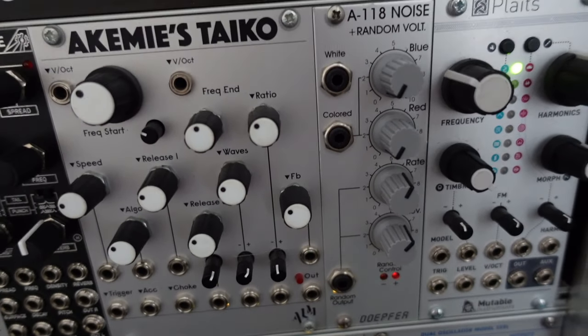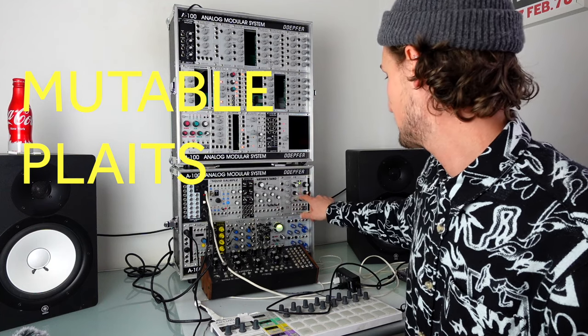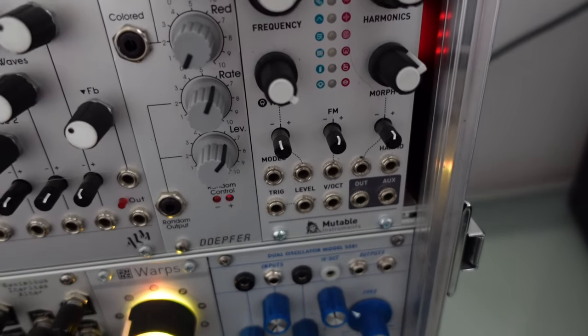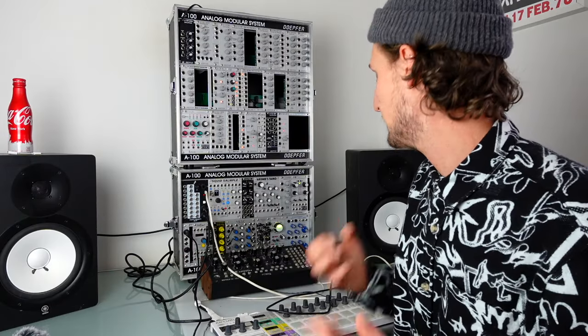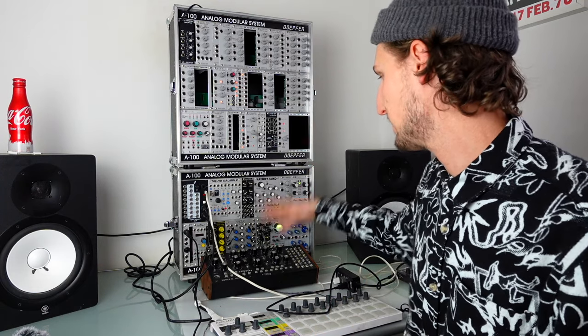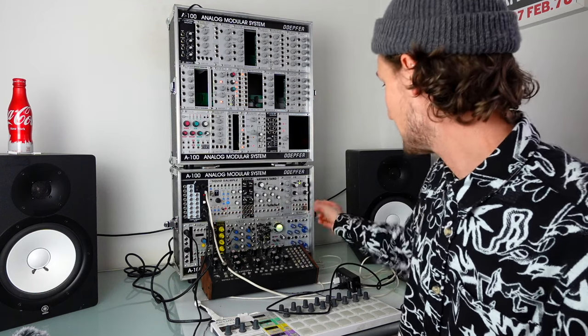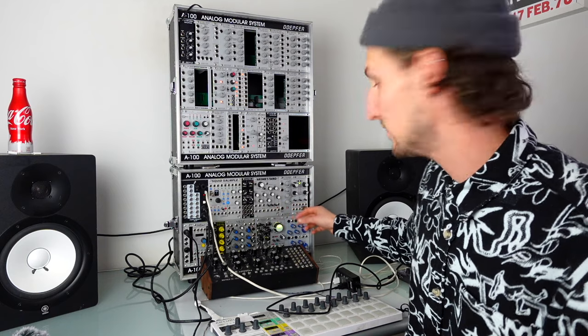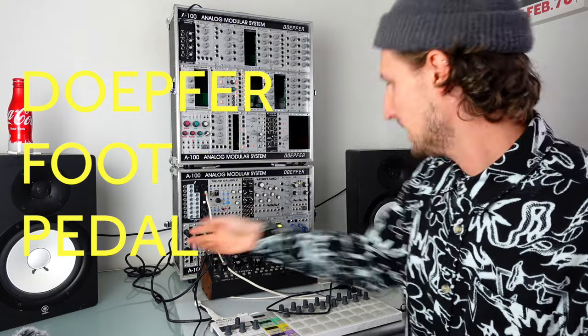I've then got this Doepfer white noise and random output module. I sort of end up using this in every patch and I keep thinking it's a bit boring so I should take it out, but then I realize I use it in every patch so it's going to have to stay. Next up is Plaits. I've been getting along with Plaits a little bit better — it's an oscillator capable of doing like 10 million different things. It takes a bit of getting to know to get good sounds out of it, and sending it through a nice filter or low pass gate definitely makes a difference, as does sending a low level of noise into the FM or an LFO to make it a bit less perfect.